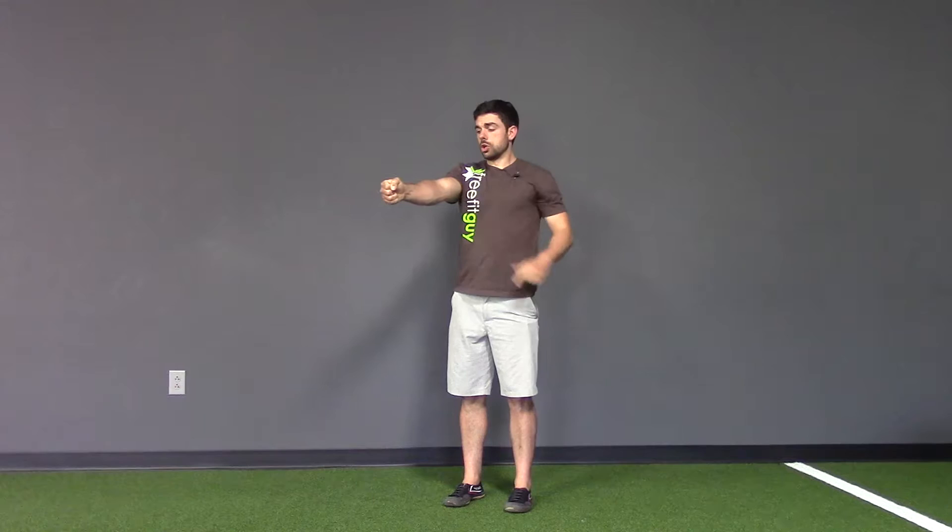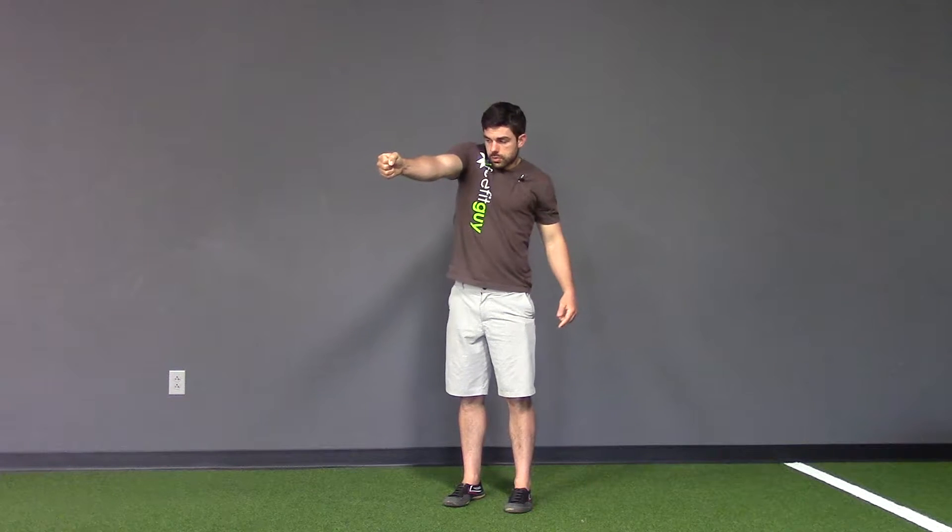Alright guys, so this is a scap CAR — short for scapula, shoulder blade in the back. We're going to create that straight arm reach out in front, shrug the shoulder up and back.